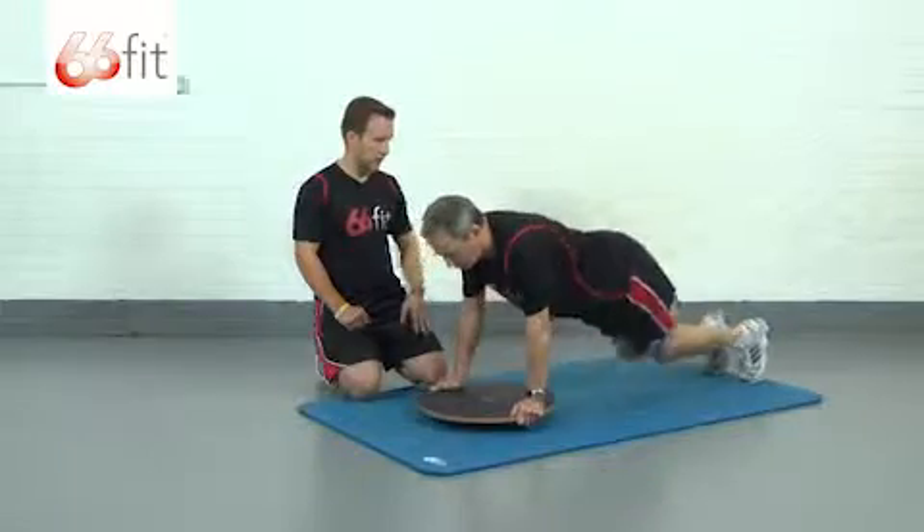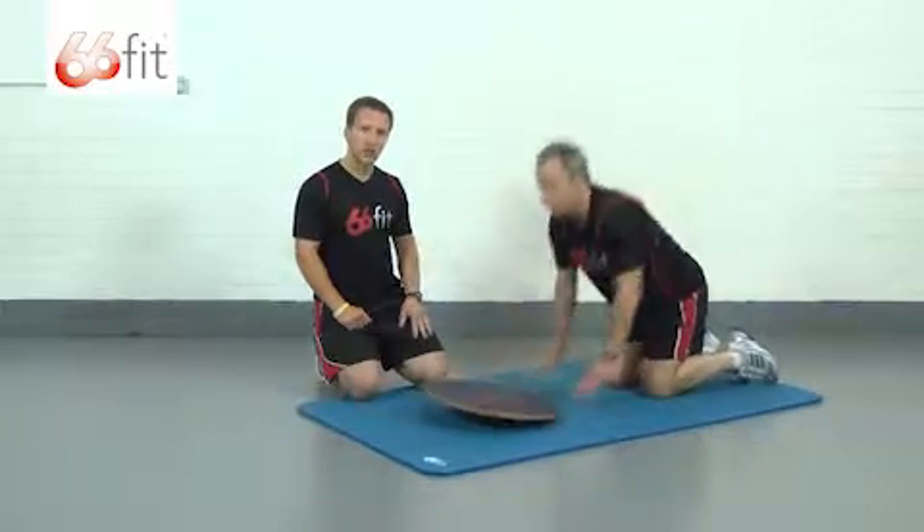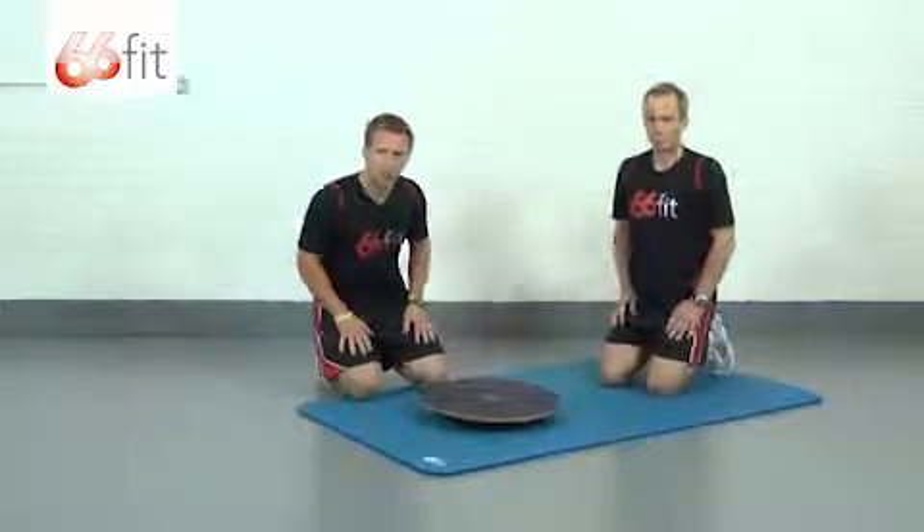Well done — take a break there. Like with the previous press-up, aim for around about a rep range of 15.